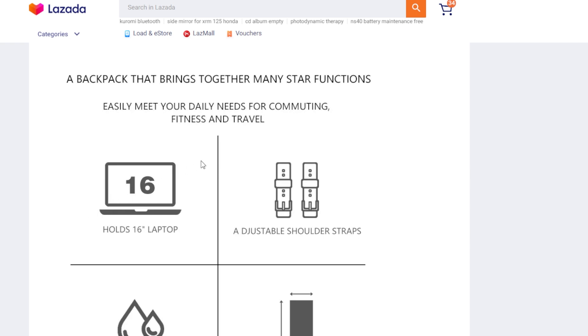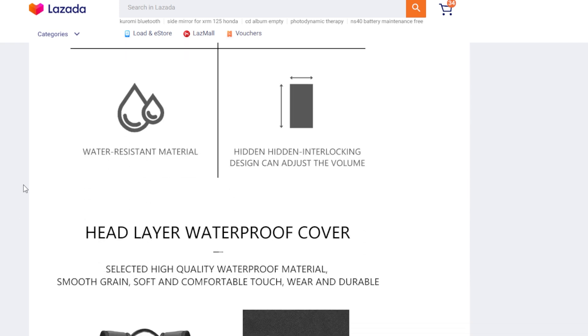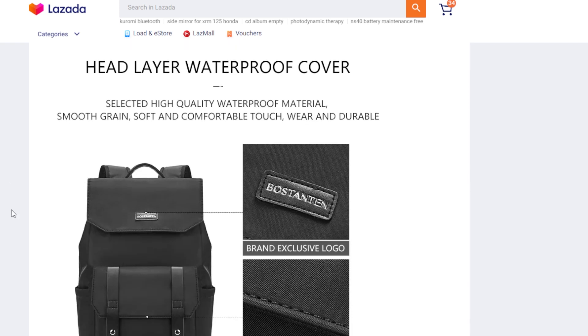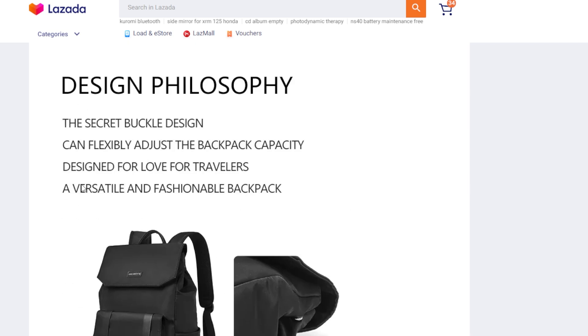A very important question people ask: does it fit a 16-inch laptop? Yes, it does in the laptop compartment — that's a 16-inch diagonal screen. It comes with shoulder straps and water-resistant material, although it's not as good as the more expensive bags I've reviewed, like the Donut bag. Keep in mind you are paying 882 pesos, so you get what you pay for.